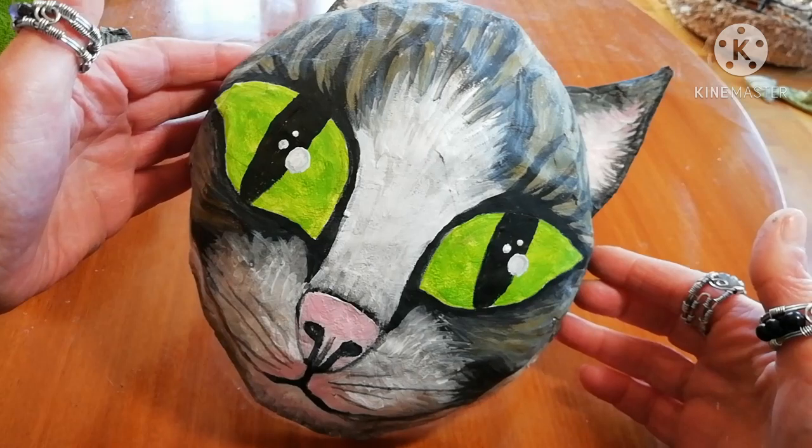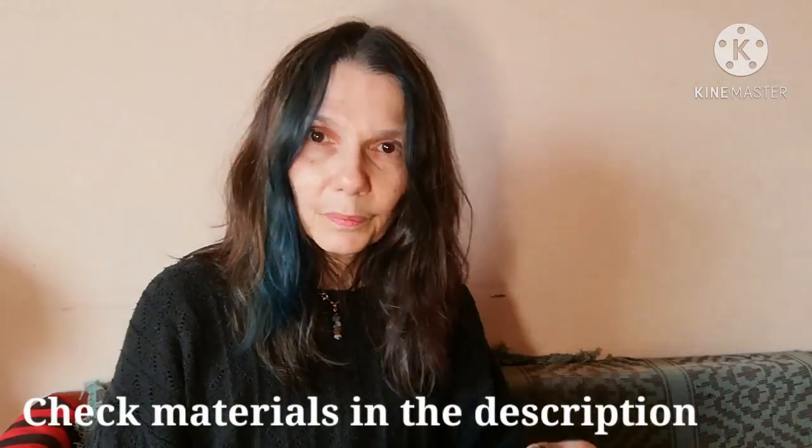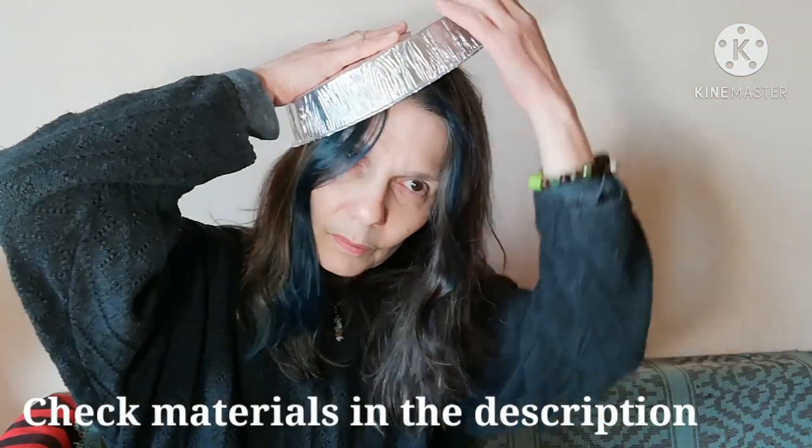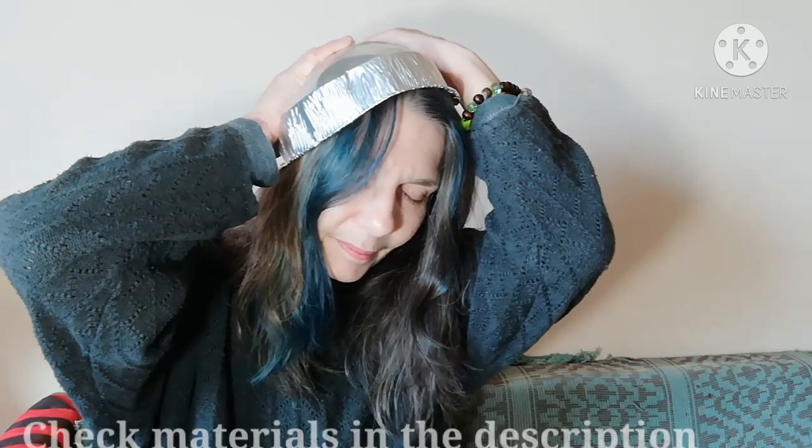We start with this kind of a disposable soft aluminum pan.